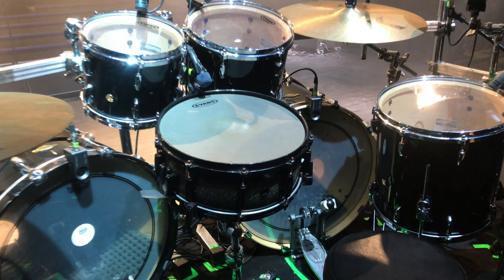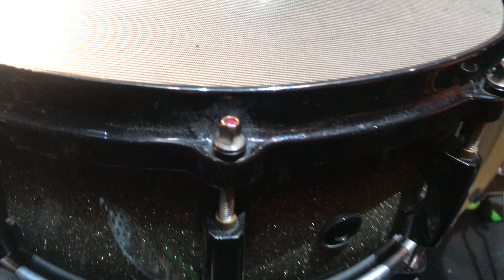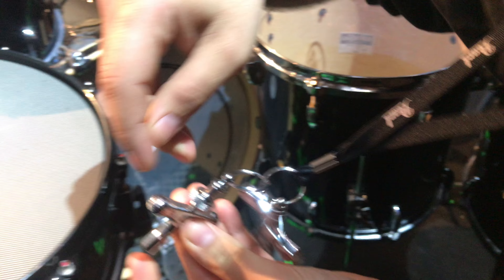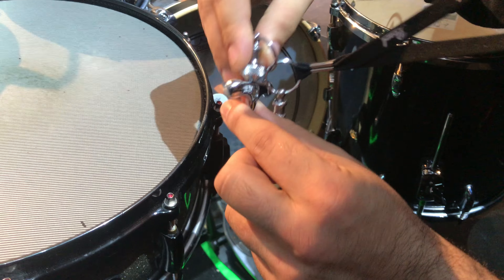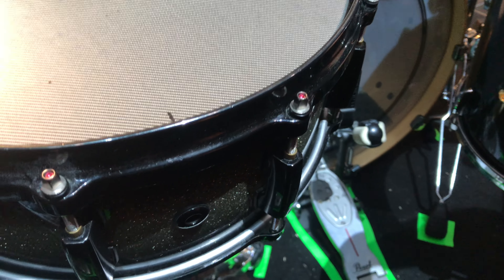Let's go with these new tension rods. You just put that with this special key here, you tune the thingy, you put this down and you just run it and it keeps the tuning.